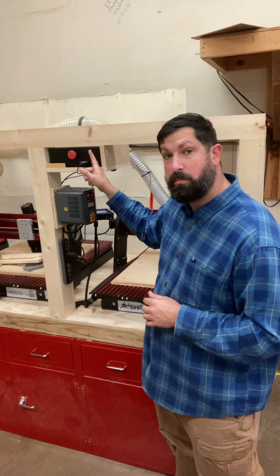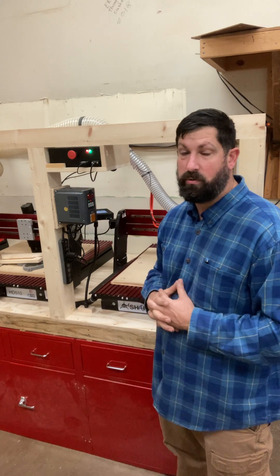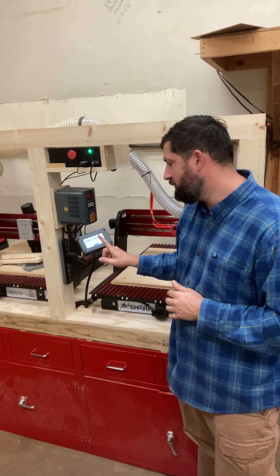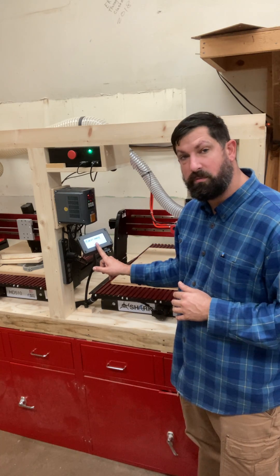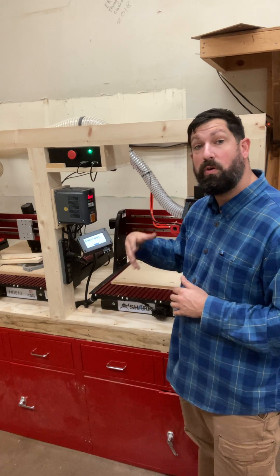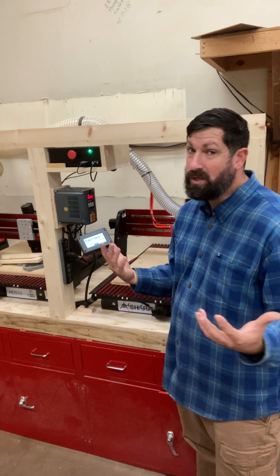You will then see a couple lights pop up. It's going to do its startup procedure, and the pendant is going to bring us to our welcome screen. It is very important that we start up in this way, or the spindle will not turn on and you won't be able to cut anything.